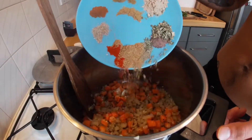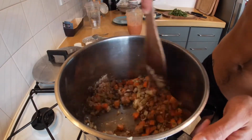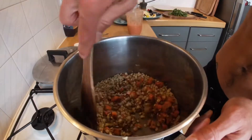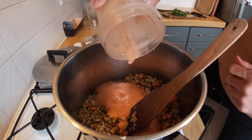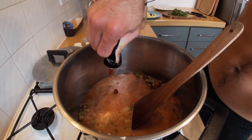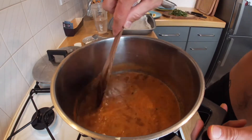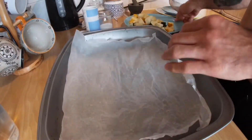Now it's time to add all our spices — mix that in. Then we're going to add our green lentils and give it another mix. To that we're going to add our tomatoes, which I blended (you can add yours in chopped if you want), a little bit of water to cover it, and some tomato puree. Mix that again and then bring this to a boil.